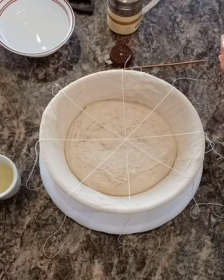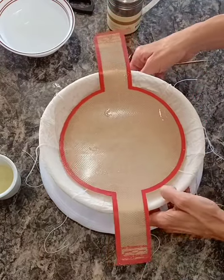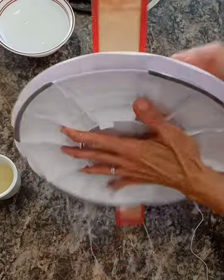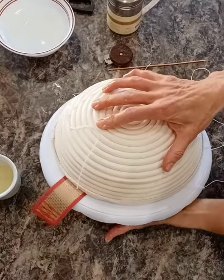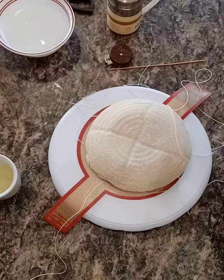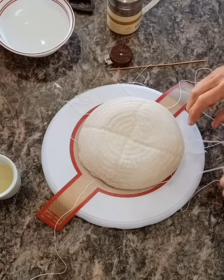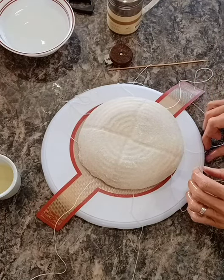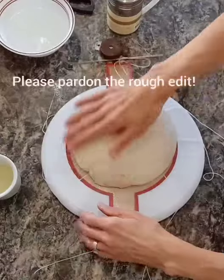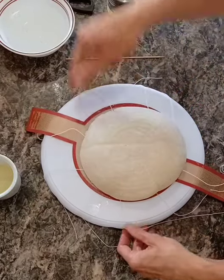I'm going to put my bread sling right here, put my turntable over top, and we're just going to give it a big swift flip like that. Make sure I'm centered up. I want to apologize for being in portrait mode — I'm giving it a try here because it seems like it's harder to get a good angle on what I'm doing otherwise.